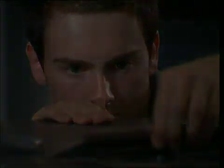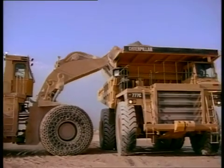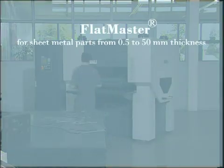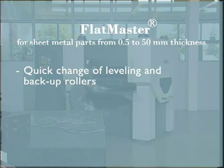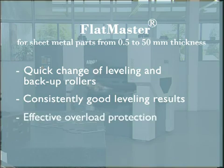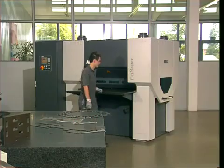Today, the Flatmaster is already used in the aerospace industry, leading manufacturers of construction equipment, contract manufacturers, laser job shops, and flame-cut service centers. The Flatmaster leveler range provides highest flexibility with the quick change of leveling and backup rollers, reliability with consistently good leveling results, and safety by effective overload protection. The operation is user-friendly, and no major training or specialized staff is required.